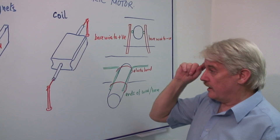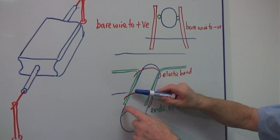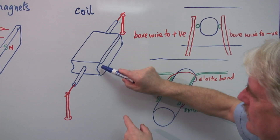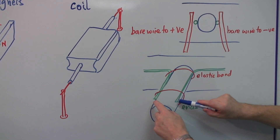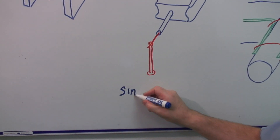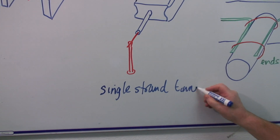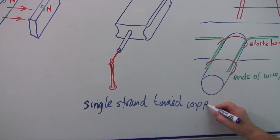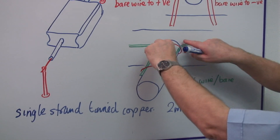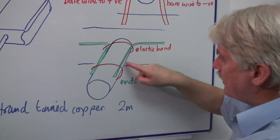The coil is wrapped around here. And as you can see, you've got an end here. The end goes along this piece here, and then it goes round and round and round. And when you get to the other side, you bring the end to the other side and down. The end of this wire should be bared. We use a single strand tinned copper wire, and you'll need about two meters at the most. You just cut the insulation — the insulation is plastic — so that this is bare metal.